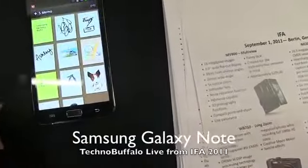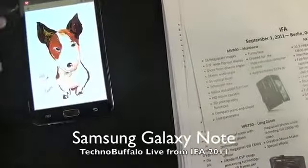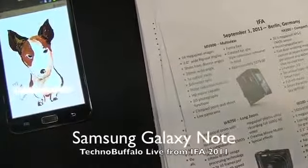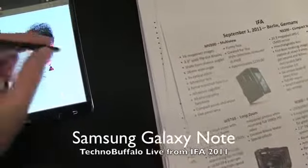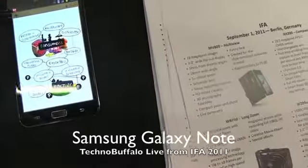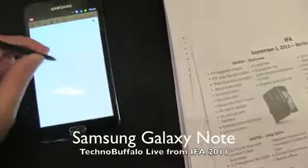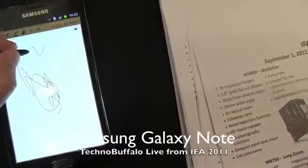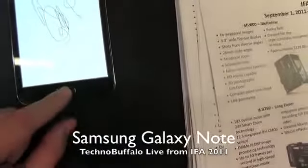Go ahead and open up the S-Memo application here. Go ahead and draw on this dog — he looks like he's asking for it. You can go ahead and just write whatever you would like. You have to have the notes part enabled here, so let's go ahead and add a new one. Now I can go ahead — this writing is pretty accurate. Let's take a look at the one-to-one here; as I type, it does look like it's tracking pretty closely. That's a quick look at that.